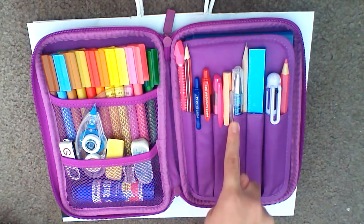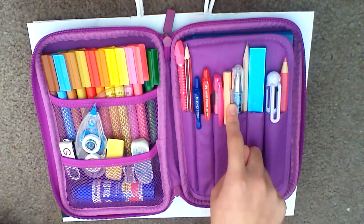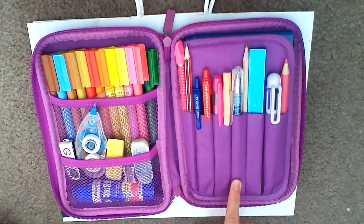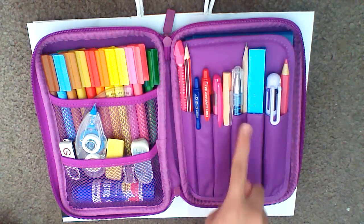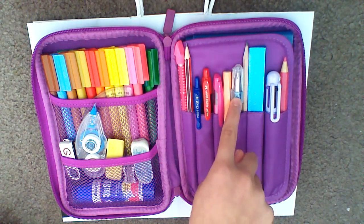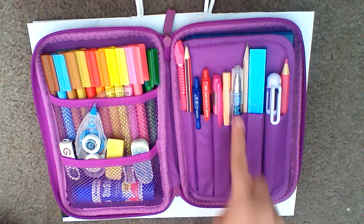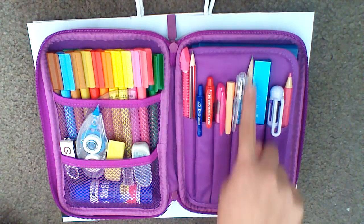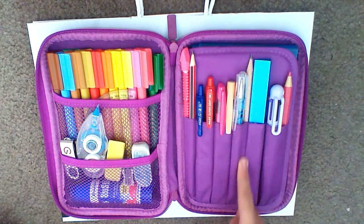I have this blue Smiggle pen that I use more often too. It's got like this little maze running through it and it's got a small silver ball in it. You have to shake it around in order to get the ball all the way up. So it's like a maze and I enjoy playing with it. I fit this into this pocket and I also have another grey lid over here, though I can't remember where I got that from.